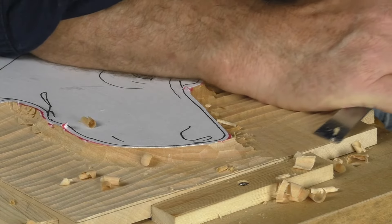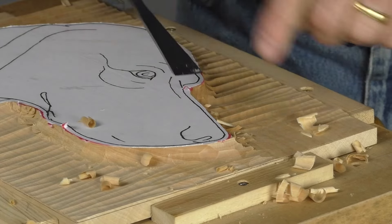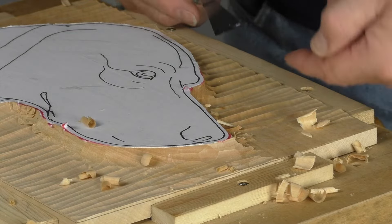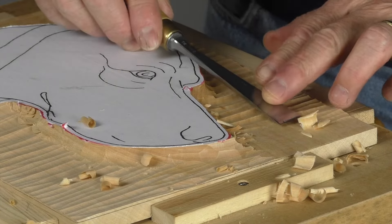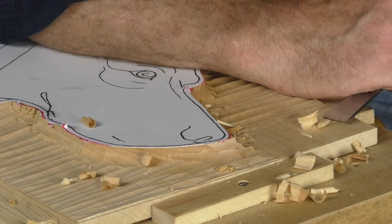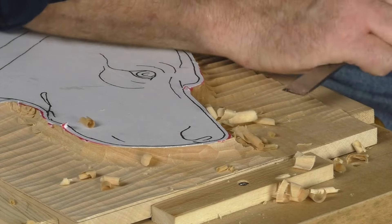I'm going right down to the line now, to the line that I did with the marking gauge. You could go with the grain like this, but in this case you can't really tell whether you're going down against the grain or with the grain. This is along the grain as opposed to across it, so you don't really know whether the fibres are going to bury into the wood or you're going to be lifting up. So it is really a much safer way of approaching to go across the grain like this.